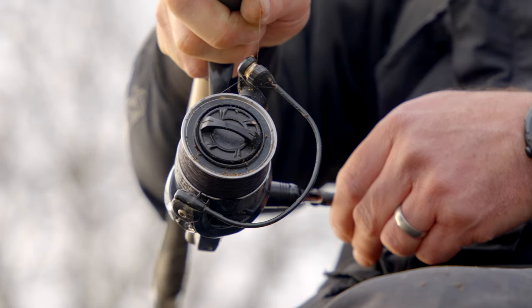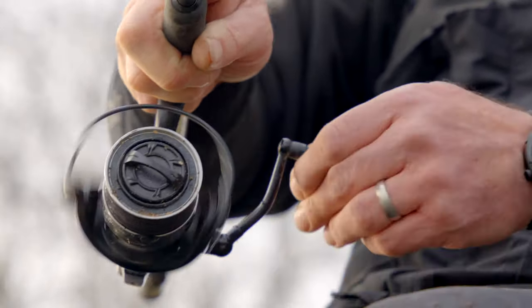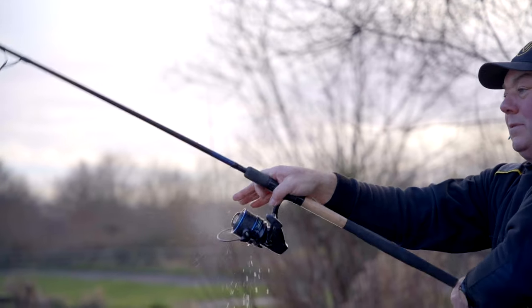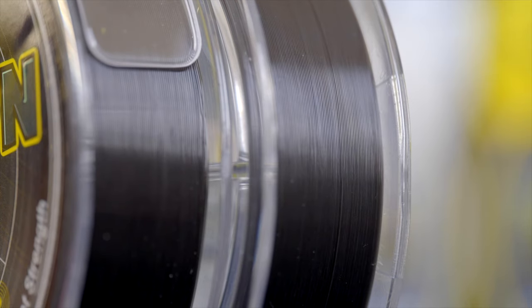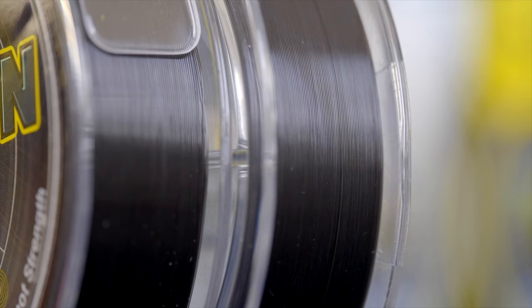The surface treatment that we've applied to Detection line serves many purposes, but first and foremost it makes it nice and smooth and hard wearing. When you're casting, it peels off the lip of your spool on your reel, then comes back through your rod rings and glides through — making it a nice, smooth, pleasurable experience to use. But really that's a superficial reason for it; the most important thing is that it makes the abrasion resistance of the line — it makes it hard wearing, durable and gives it a long life.